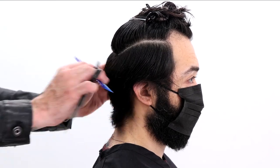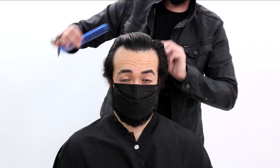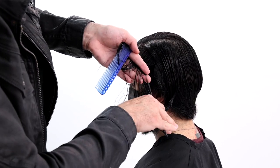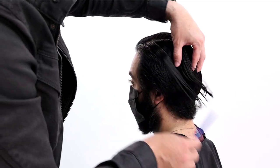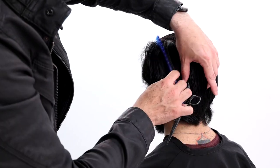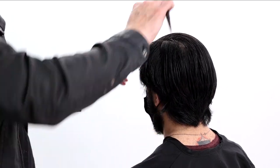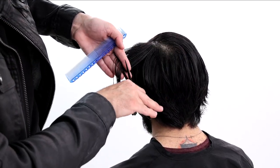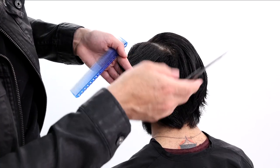This gives us a good profile view of my model. He's got a pretty flat back of the head, which happens around the occipital bone — some people's aren't as prominent as others. So what I like to do is start to build up weight in that low crown area, which is why I sectioned it the way I did. As I work my way towards the back, my elevation is much lower — I want that weight line to start building up. I'm going from almost 90 degrees on the sides down to almost 45 degrees off the head shape.